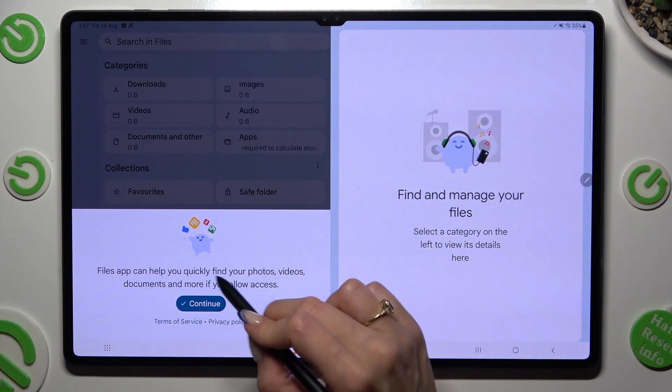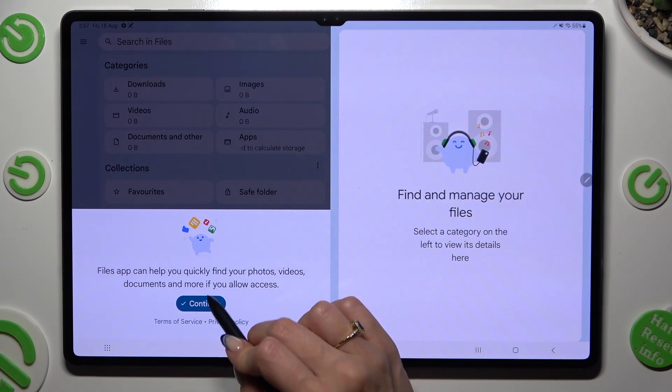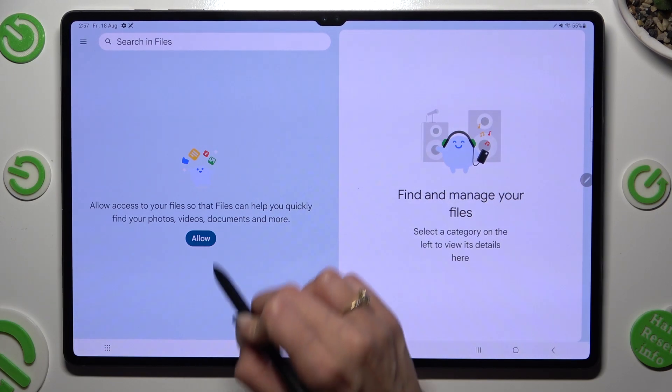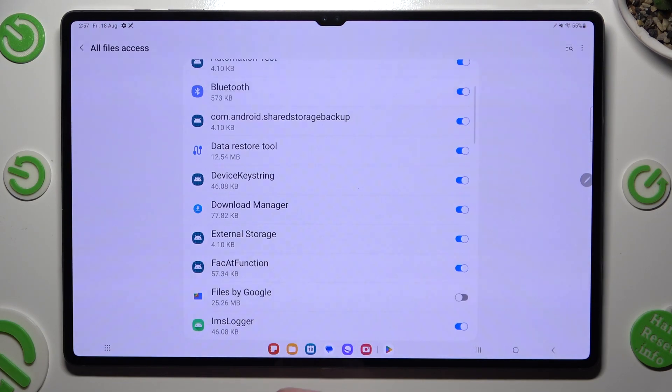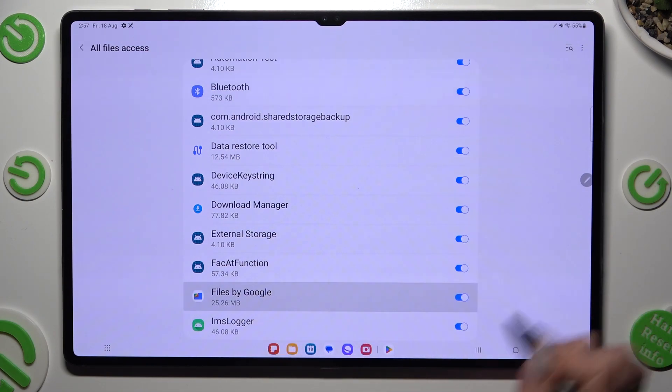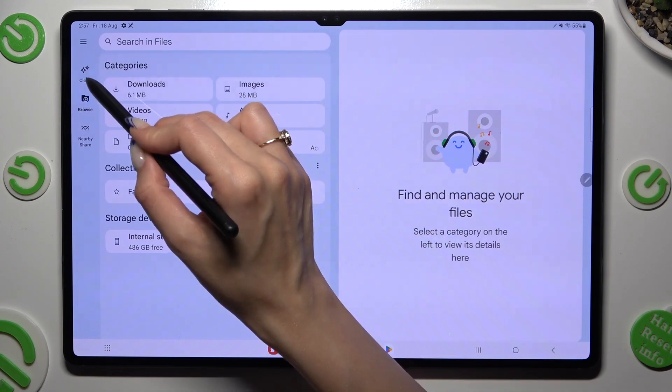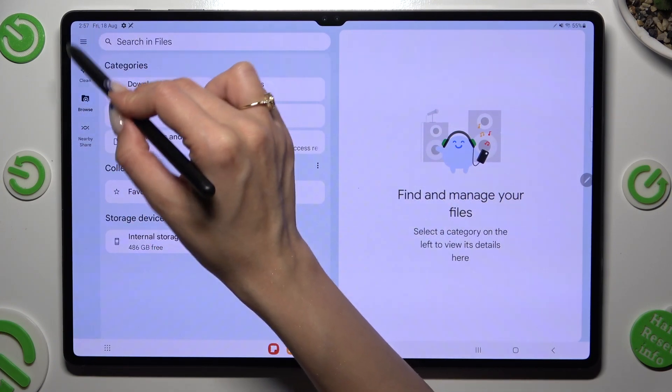Then hit Continue in the app, tap on Allow, and select Greysweater next to Files by Google. When you're ready, just click on Clean on the left, between Browse and Tree Lines.